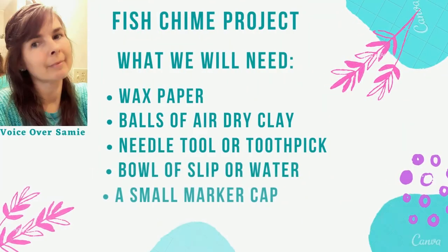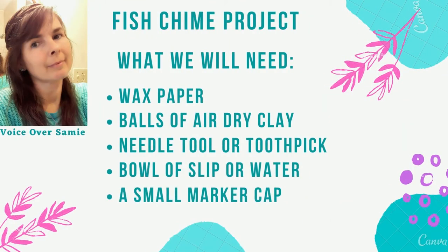Hello everyone and welcome. Today we're going to be doing an air dry clay project. VoiceOver Sammy here. Today we will be doing a fish chime project.